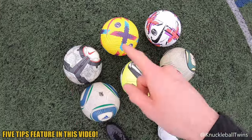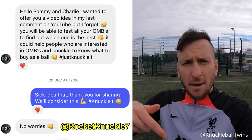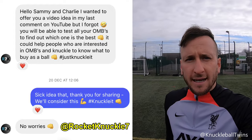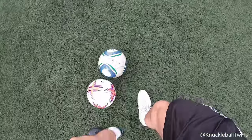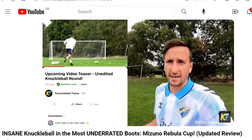Shout out to Rocket Knuckle for today's video idea. Leave your comments down below if you'd like a specific video from us. But for now, what is the best match ball for knuckleball free kicks? Let's find out. Going Gonzi style today in the Rebula Cut boots from Mizuno - check out our updated review on the most underrated football boots, a recent video from us this year.